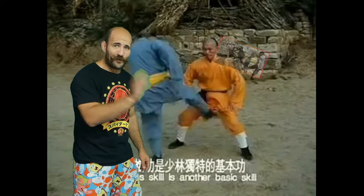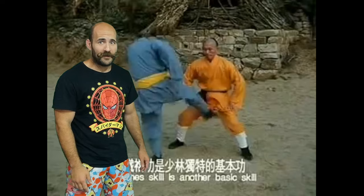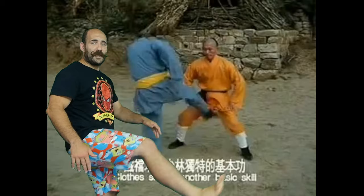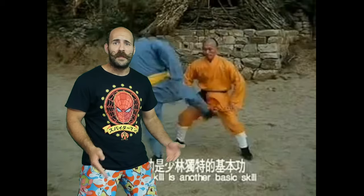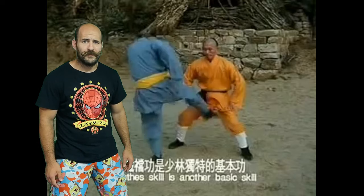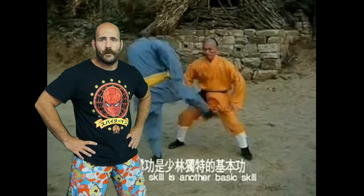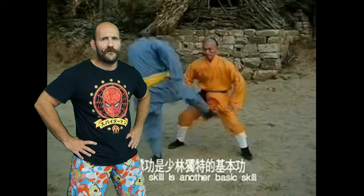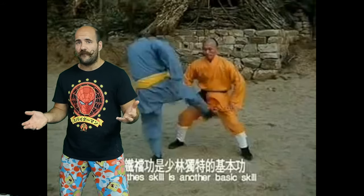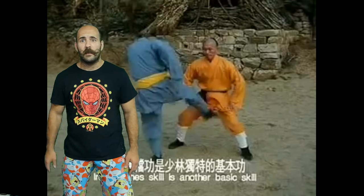Just like the previous video, this one's just kicking in the taint. You curl your foot - or your partner curls their foot - and when they kick, they're literally just getting the top of their foot to hit you in the taint and on the butt cheeks. I've pro wrestled for a few years myself - it's pretty easy. If you're wearing baggy clothes and make it look a little impactful, it's gonna look like a clean kick every single time.